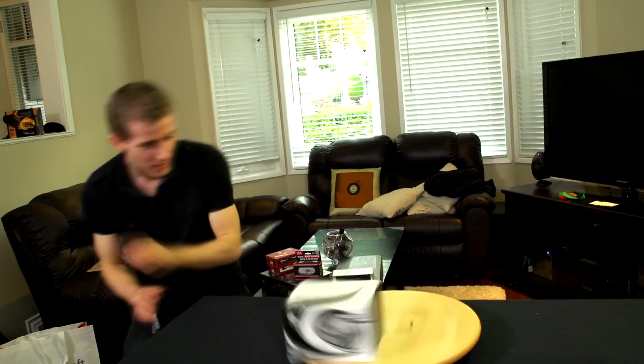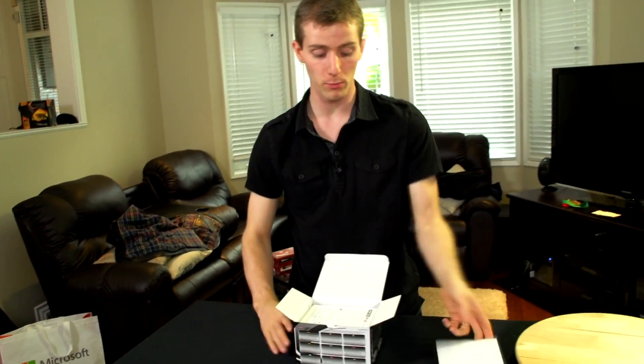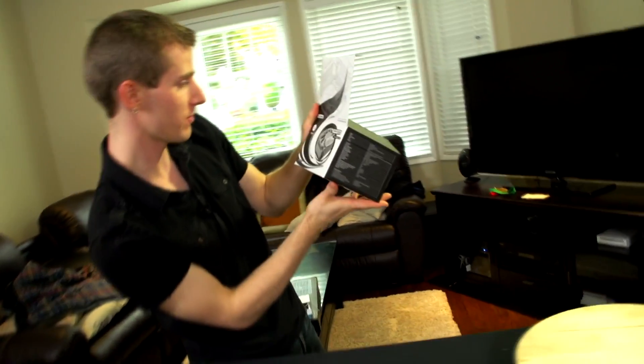Welcome to my unboxing and first look at the Phanteks PHTC90LS. This is a low profile cooler from Phanteks, and the last cooler we looked at from them was anything but low profile. It was like a huge tower thing and came in a variety of colors. Let's see what they have to say for themselves about this one.